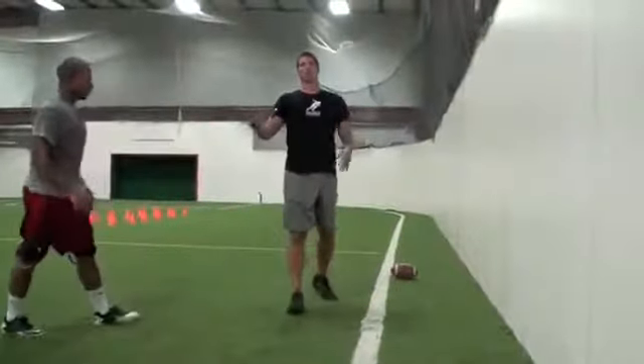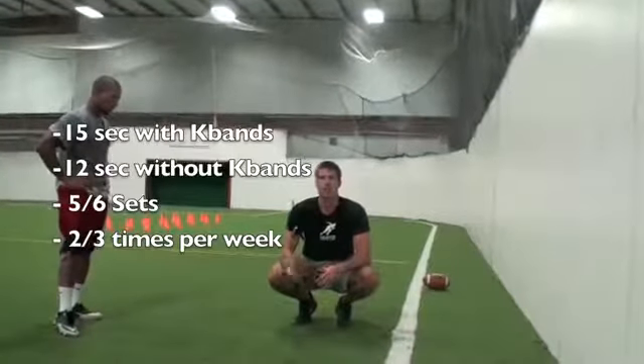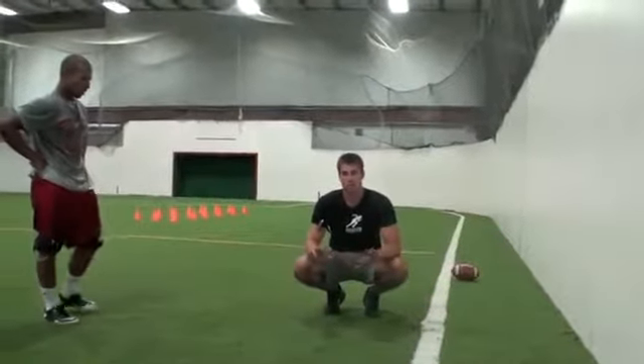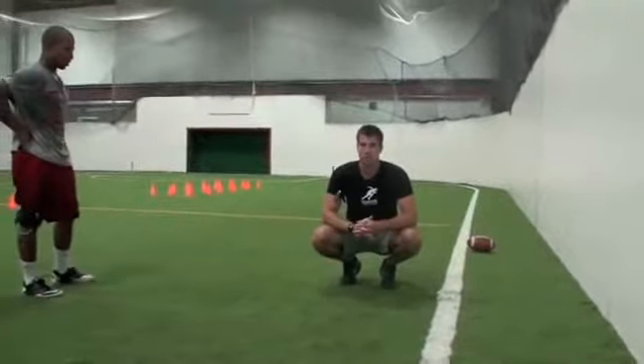Great job. Remember, when you do your segments, you're going to go 15 seconds with bands and 12 seconds without. Do that about five to six times, two to three times a week, and really start working to drive the knee up. But the most important thing is quickness — if you're not moving quick, you're not getting anything out of it, so push yourself.